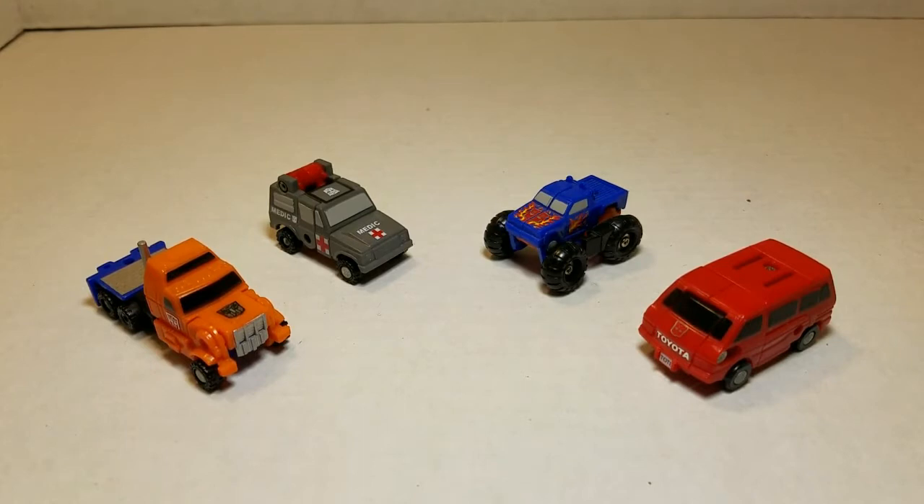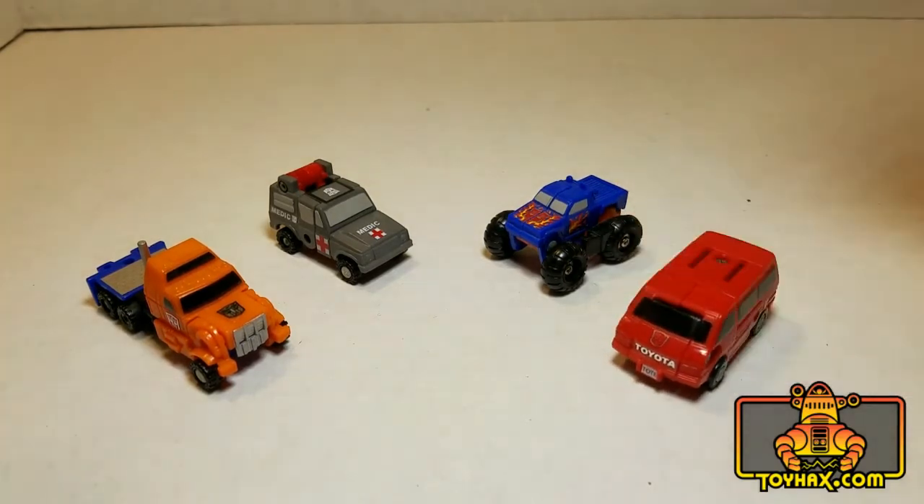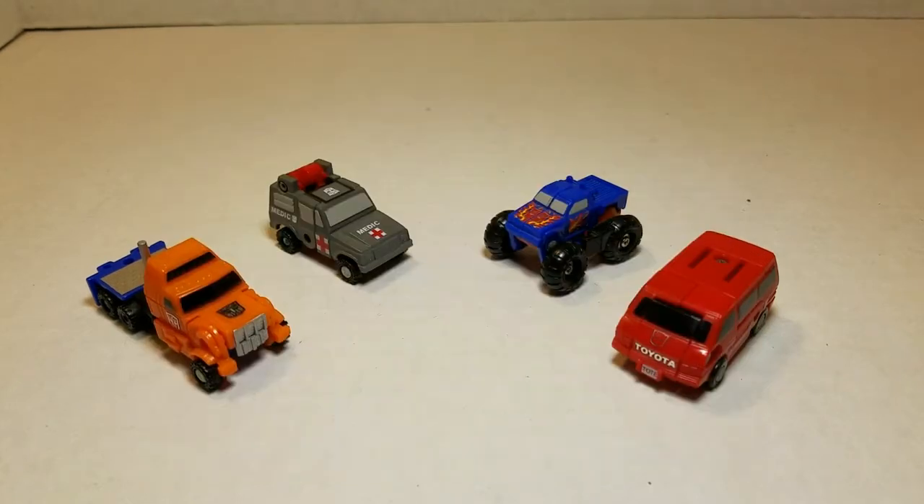I do want you to note that my figures have been upgraded by Repro Labels from ToyHacks.com, which definitely improves their looks. As you can see here, they were very plain as they originally were sold. Now, moving on to the figures themselves.